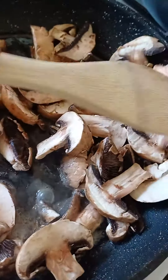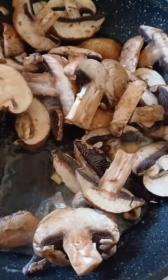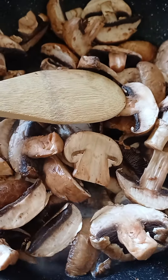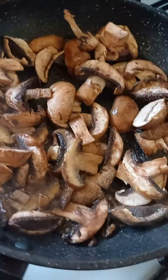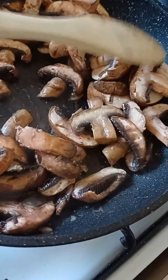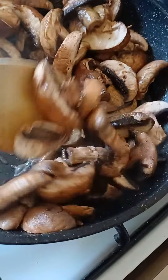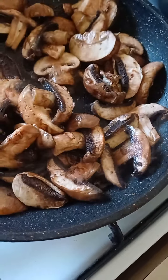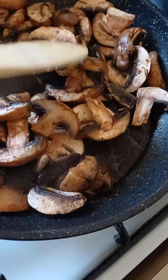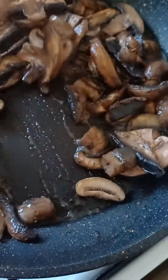Put the temperature up a bit — medium to low heat. Right here I put some salt, just salt, nothing else — no garlic powder, no oregano, no basil. Just fry them until they go nice and soft.